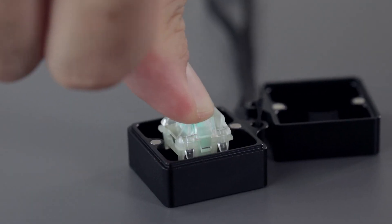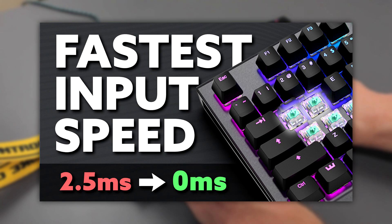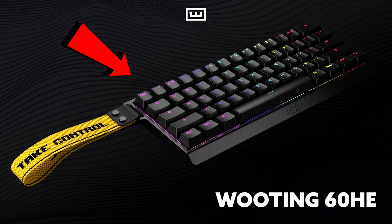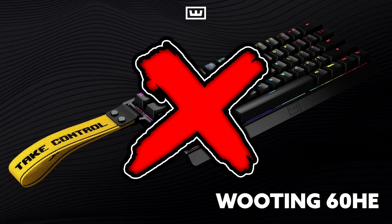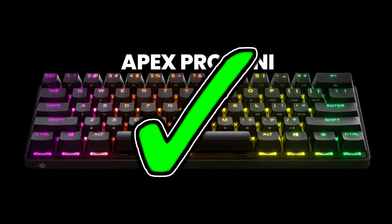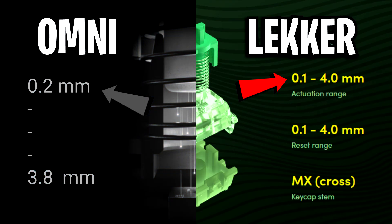In this video, I'll be showcasing how you can upgrade your gaming keyboard to become the actual fastest one on the market right now. Because to everyone's surprise, the Wooten 60 HE actually isn't — yet. After this video it will be the fastest, but currently as we speak, the Apex Pro Mini is the fastest, despite Wooten having a faster actuation point of 0.1mm.